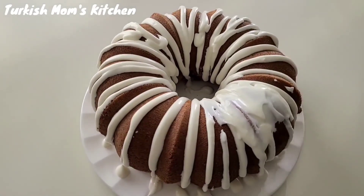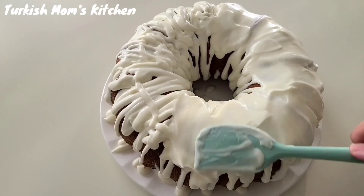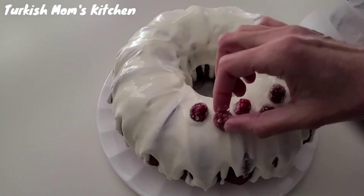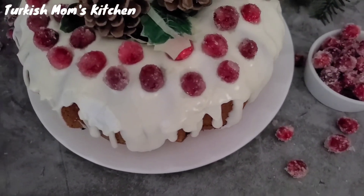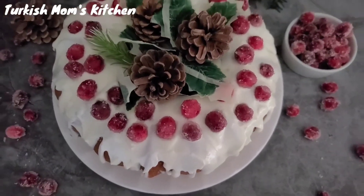But I give you a guarantee for taste. After frosting the cake, garnish with cranberries as much as you want. Enjoy your cranberry bundt cake with your loved ones. Happy Holidays!